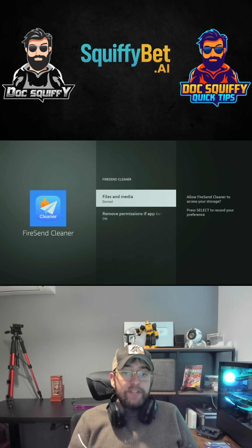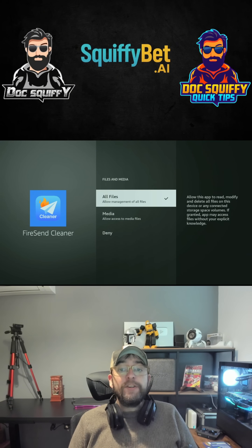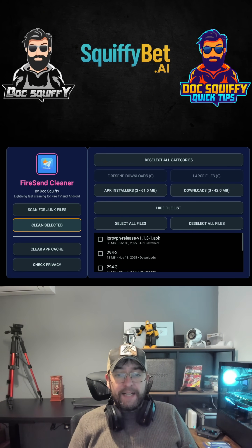If it pops up saying you need to allow access to files and media, this allows it to be able to remove them. So click 'Allow All Files,' go back, and scan again. It will bring up all the stuff you need to delete.